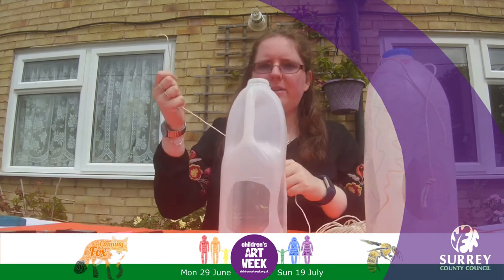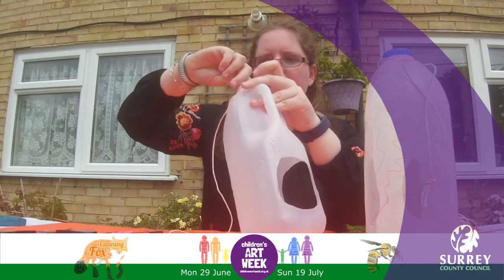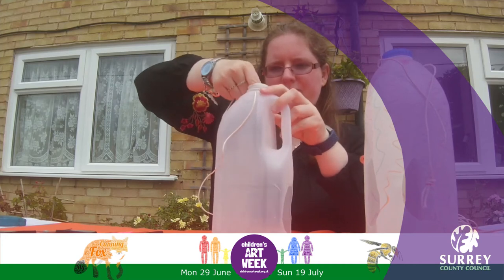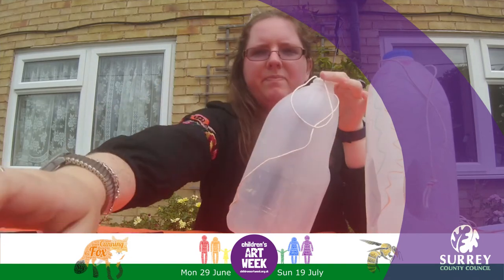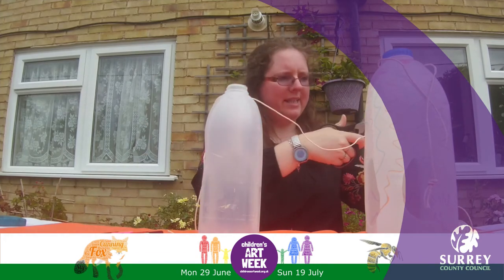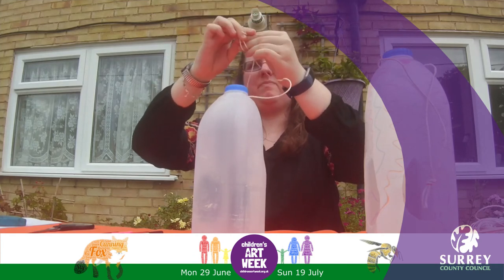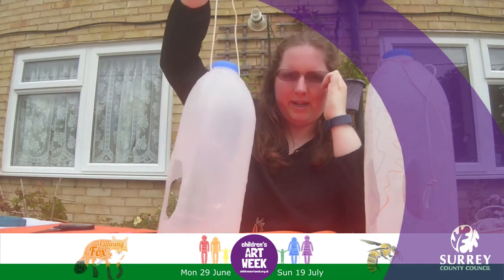Now I'm going to get some string and thread it through both holes. Then I'm going to cut off the length, put the cap back on, and tie it at the top. That will let you hang up your bird feeder.